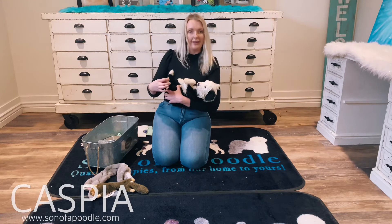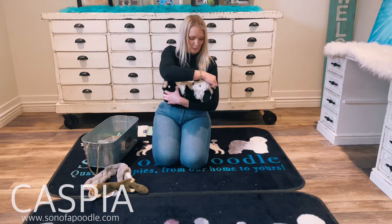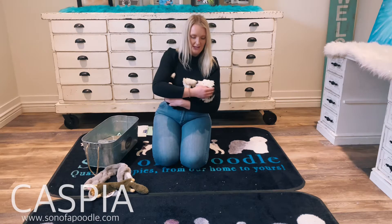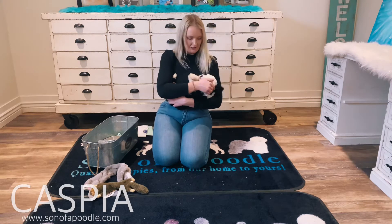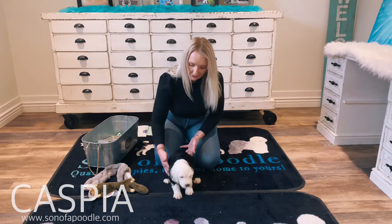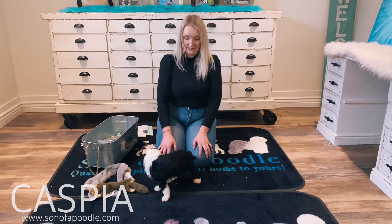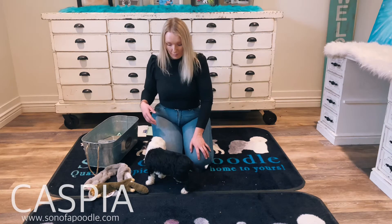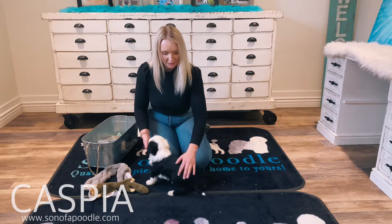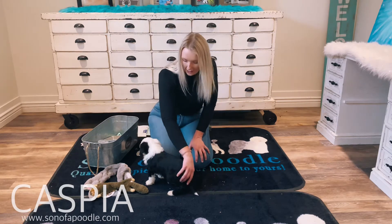Good baby. He lets me pinch his paws and pull his ears — he likes me touching his ears. Good boy. Let's see how he recovers. Really fast. He's a really, really resilient puppy. That's good — he'll do really well with kids and other animals.